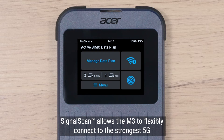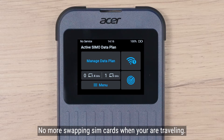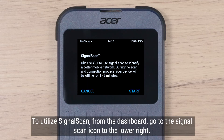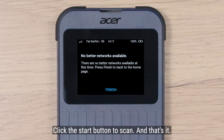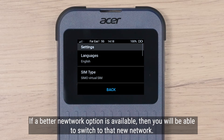Signal scan allows the M3 to flexibly connect to the strongest 5G or 4G signal from any network, ensuring your connection stays strong and stable. No more swapping SIM cards when you are traveling. To utilize signal scan from the dashboard, go to the signal scan icon on the lower right. Click the start button to scan, and that's it. If a better network option is available, then you will be able to switch to that new network.